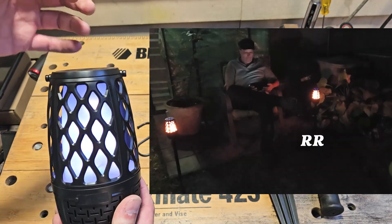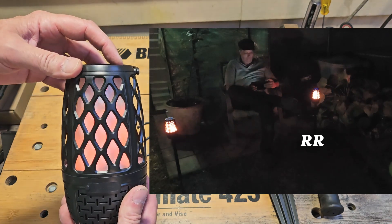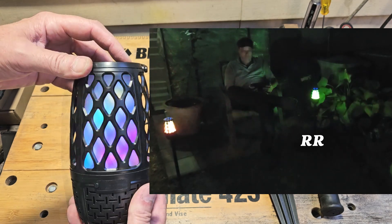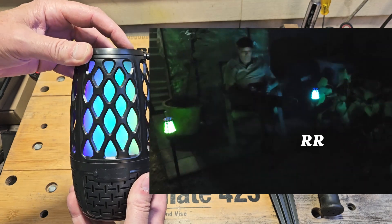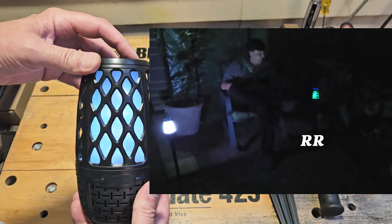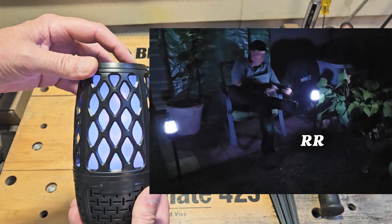Press the flame button and it comes on to the last thing you had it on — right here I had it on a white light. It has this dancing flame thing. It goes into a blue teal type thing. There's one in here that just rotates through all of them. It's kind of cool, cool for ambiance. Good atmosphere.